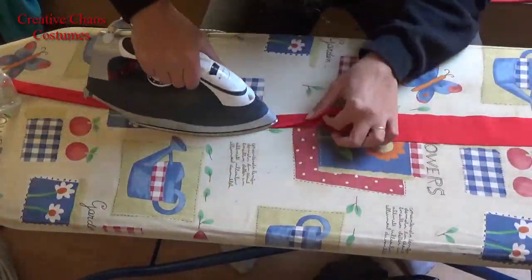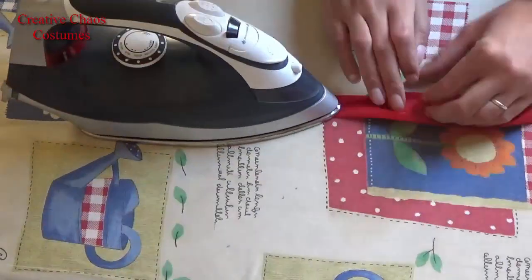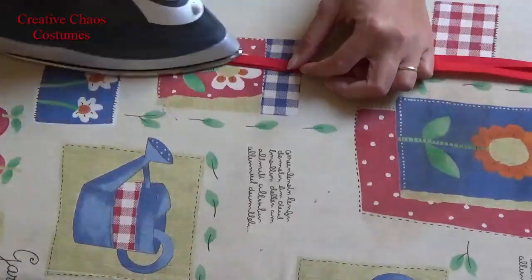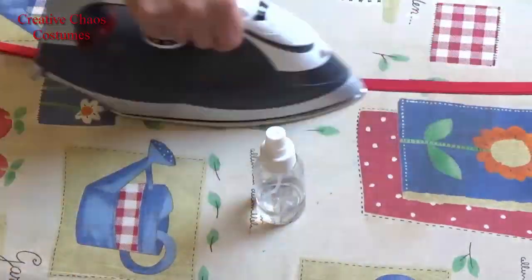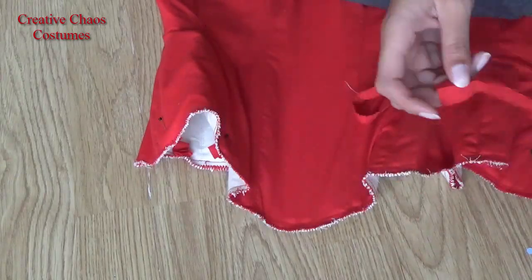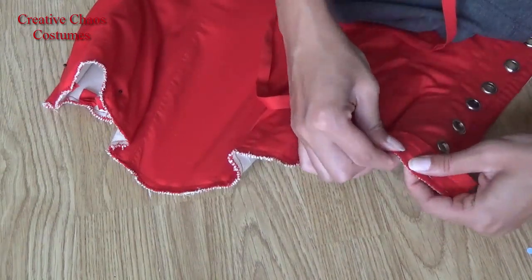Next, I iron my strips in half, then fold it open and fold both sides to the middle, so to that seam you just ironed in. Once you've ironed this, I just fold it in half but slightly off center, so my back will be about a millimeter or two longer than my front, which makes it easier to sew it on later. So the bias tape has three folds in it — one on about one-third, one on half, and one on two-thirds.